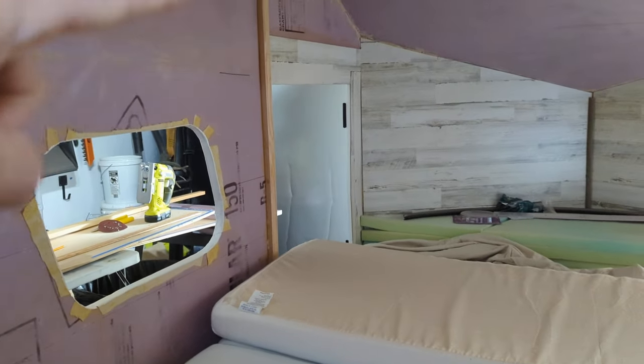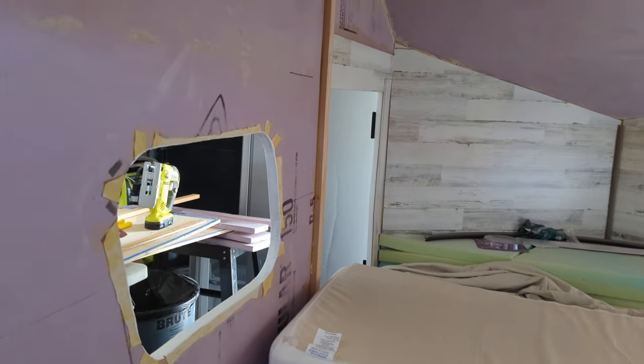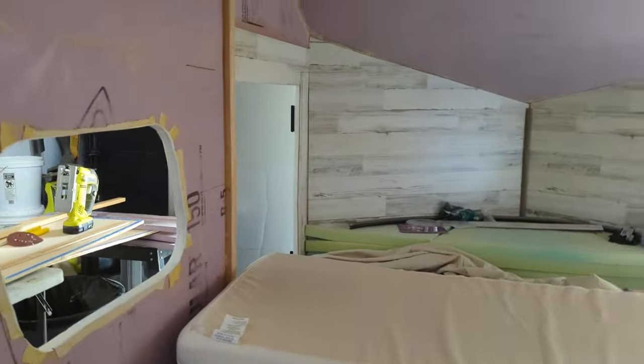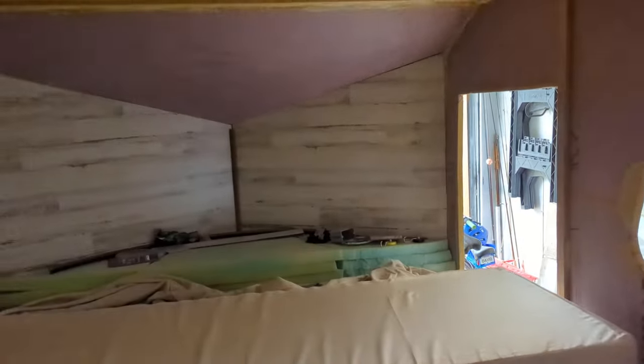The door frame area is nice and rigid now. My main concern with that would be like while I'm driving down the road, if it's just vibrating — we could hit that right frequency and the whole thing would just vibrate itself apart. That is my biggest fear actually, but I'm feeling pretty good about it.